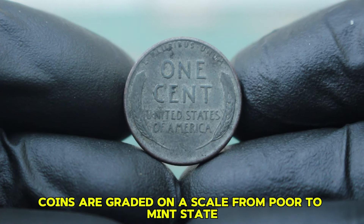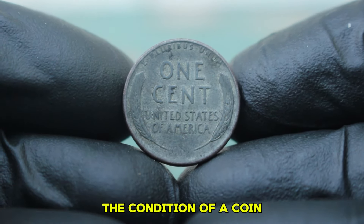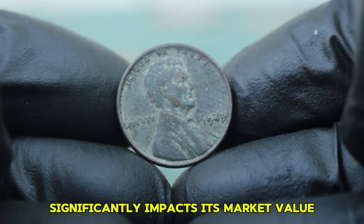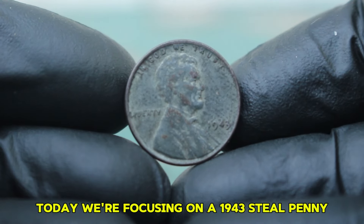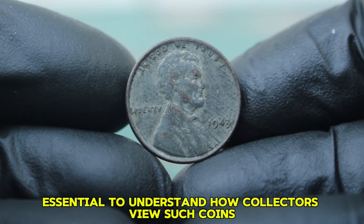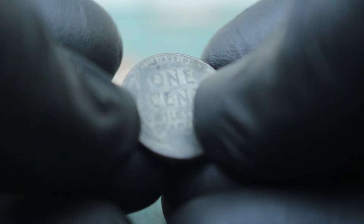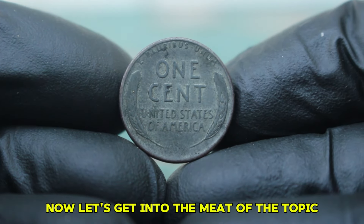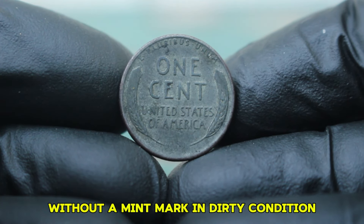Coins are graded on a scale from poor to mint state, and condition significantly impacts market value. Today we're focusing on a 1943 steel penny in dirty condition. While this might sound like a disadvantage, it's essential to understand how collectors view such coins. Let's get into the market value of a 1943 steel wheat penny without a mint mark in dirty condition.